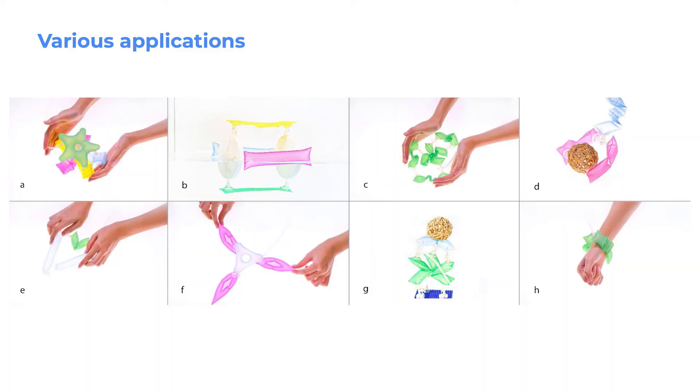The NewBots kit was distributed to graduate students from backgrounds in architecture, engineering, and education, who were then tasked with experimenting and brainstorming possible uses for the modular blocks. In the process, they learned about pneumatic control, actuation patterns, and heat sealing fabrication.